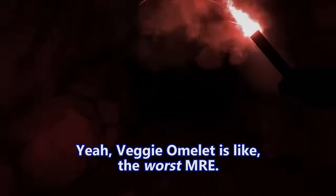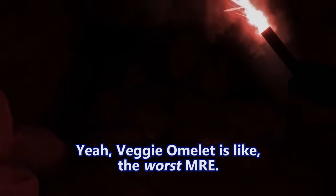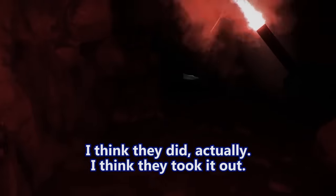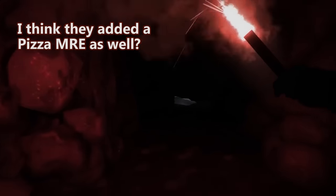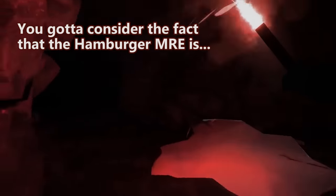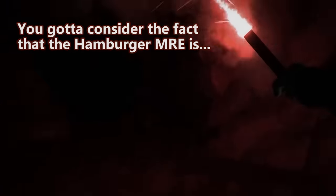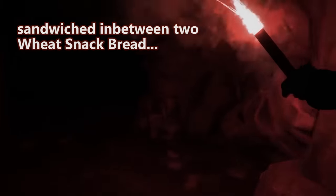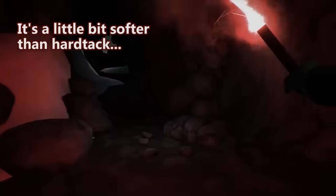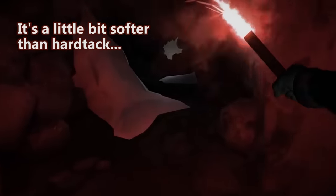Was that the vegetarian omelet? Yeah, the veggie omelet is like the worst MRE. I'm pretty sure they've removed that from the rotation. I think they did actually, and I think they added a pizza MRE as well. I heard about that — it cannot be good. You gotta consider the fact that the hamburger MRE is one compressed piece of meat with grill marks painted on it, sandwiched between two wheat snack breads. Wheat snack bread is literally the definition of hard tack — just a little bit softer.